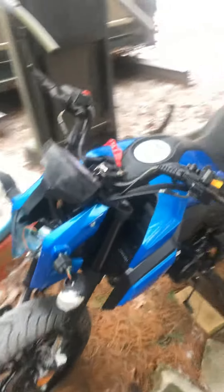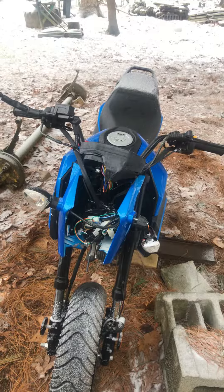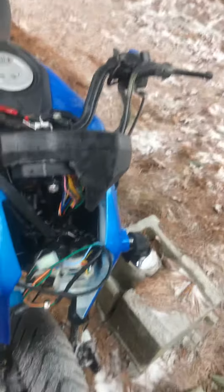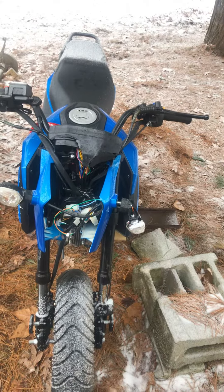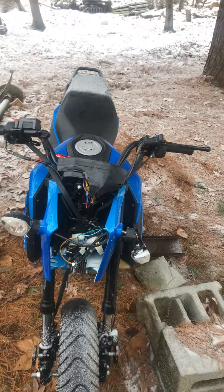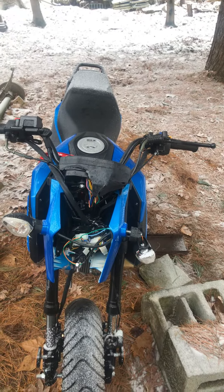All right, here she is. As you can tell, it completely took off the headlight assembly, demolished the turn signals, broke this cover off, and did some side damage. Other than that, the bike's in really great shape, runs really well. Like I said, very little hours — it is brand new. I'm super excited to get this thing on the road, but before I can do that I have to replace this stuff. So if you guys want to see this build series on my channel, please stay tuned and I'll see you all in the next video.